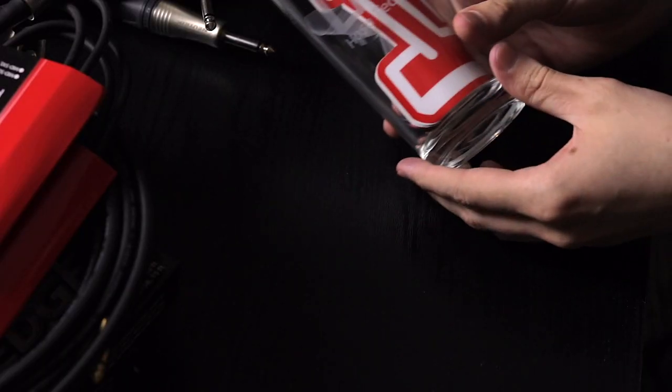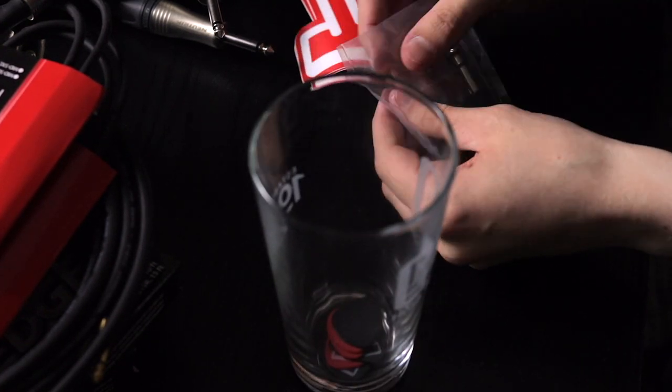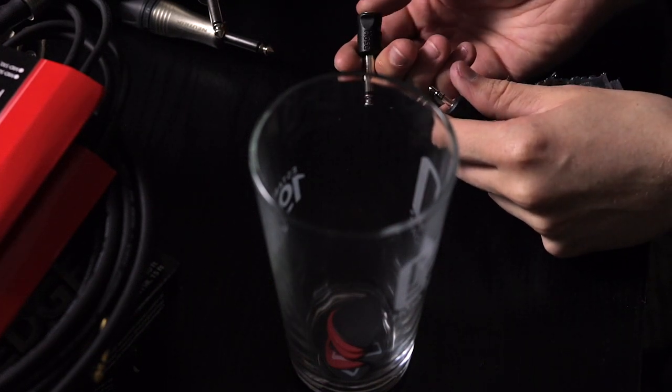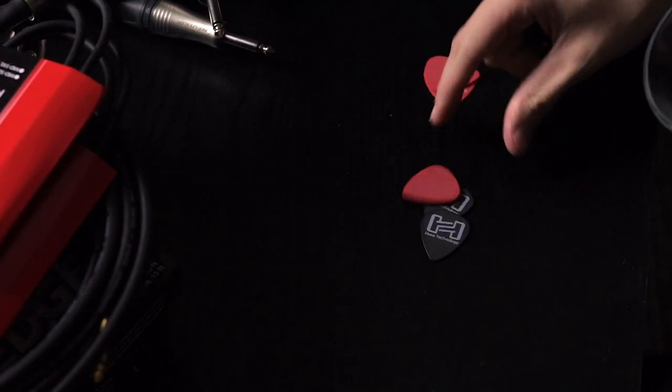What else have we got? We seem to have a cup of some sort. So we've got a nice little glass cup, some Hauser stickers, and a little keyring type thing — it's like a small eighth-inch to quarter-inch headphone jack adapter, which is cool and handy. And there are also some guitar picks, because you can never have too many of those either.